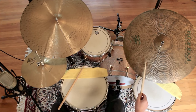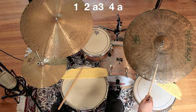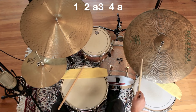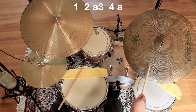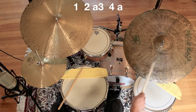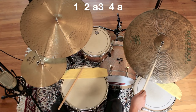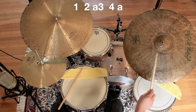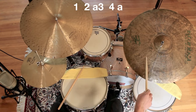Then as you begin to play it faster, you can simplify the counting so you only count the hits that you're actually playing. For example: 1-e-uh, 3-e-uh, 4-e-uh, 1-e-uh, 3-e-uh, 1-e-uh, 3-e-uh, 4-e-uh.